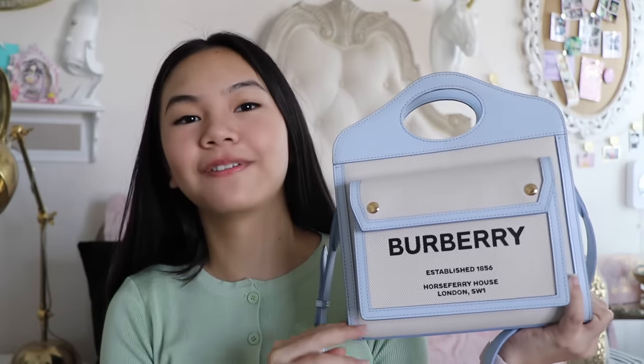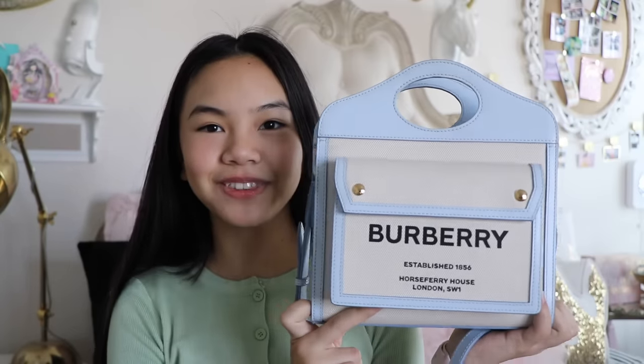First let's talk about the bag. This is the Burberry Pocket Bag and it was all over my Instagram feed for like the longest time. So I finally caved in and bought it a couple months ago and I'm so happy with the way it looks. There's a bunch of different colors — there was a baby blue and a pink one. I was going to get the pink one but that one was sold out. I'm glad I chose the baby blue one because it goes more with all the clothes that I have, and pastel colors are really trendy right now for spring and summertime.